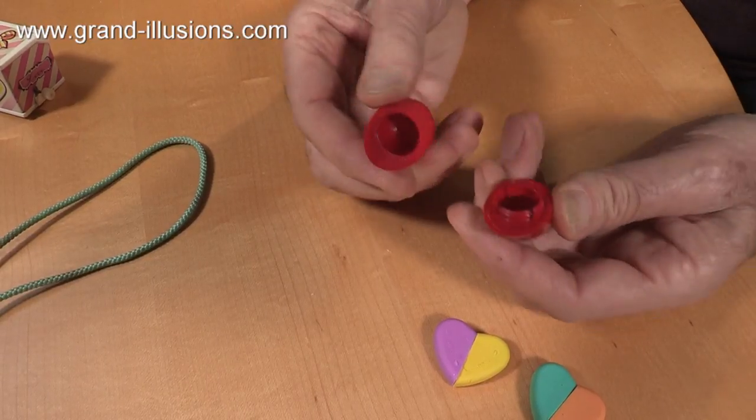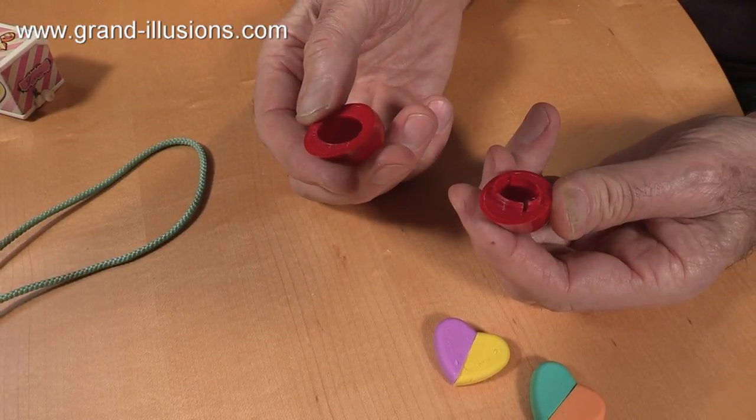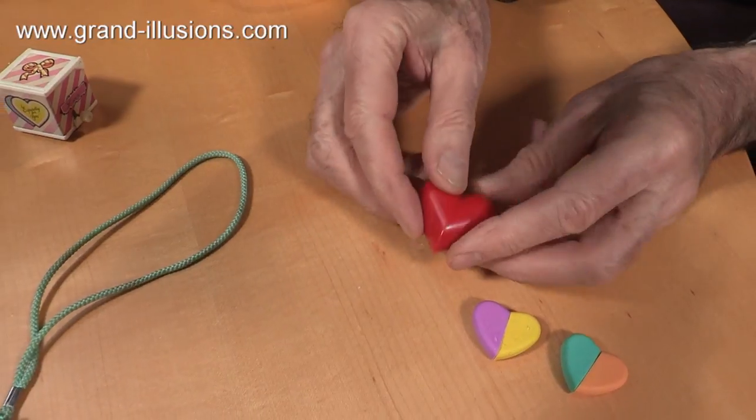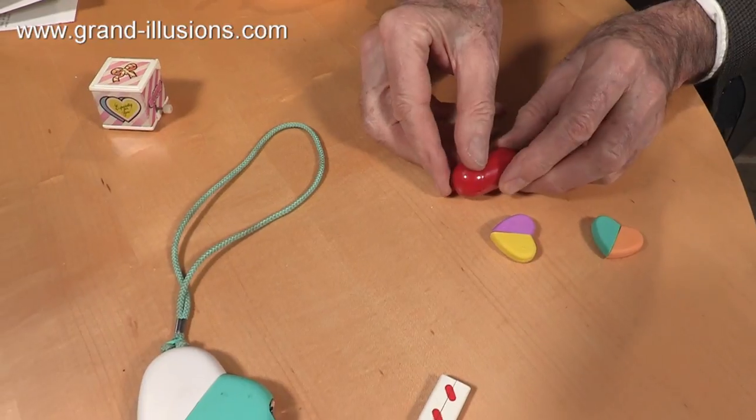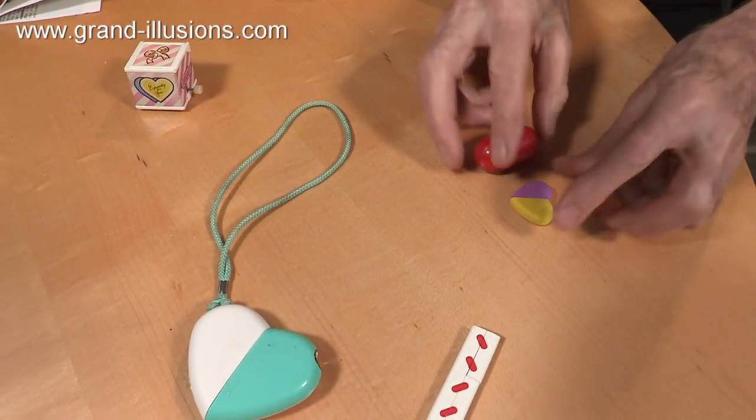It probably is a pillbox, because when you break it apart, there are spaces for peppermints, or breath fresheners, or something like that — or pills. Love the idea. But that change is really quite remarkable, and very unexpected when you've come across it for the first time. I think it's wonderful.